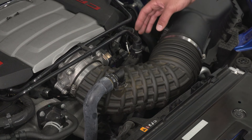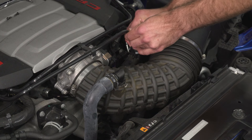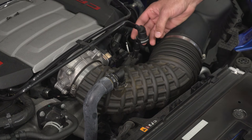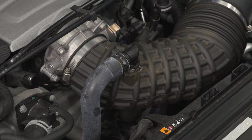Now we can disconnect our crankcase fitting — there's gonna be a gray tab on the back, push in, and it'll pop right off. Then we have to disconnect this one-time-use clamp, so we'll have to cut that off and then remove it.